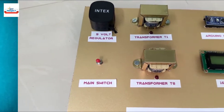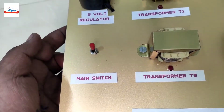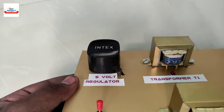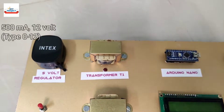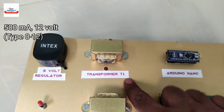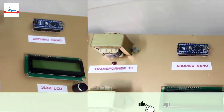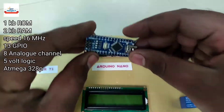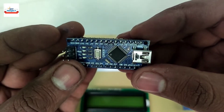This is the main switch used to turn on and off the entire system. This black part is a voltage regulator that provides 5 volts to the Arduino. There are two transformers: T1 and T2. Transformer T1 is used to handle base load and T2 is used to handle peak load. It is an Arduino Nano — the brain of the system. It handles all the operations of the project and is also removable for study purposes.